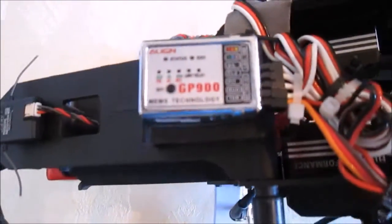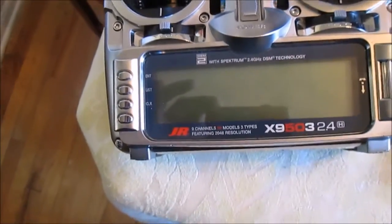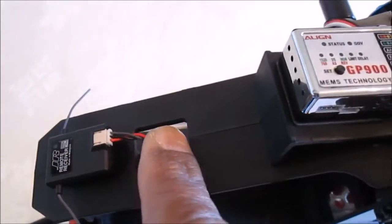GP900 by Align. First of all, this unit won't even power up if your radio is not on, and if it's missing even one antenna — one remote antenna — it's not powering up. I got a six inch little wire in this front one here. Let's plug it up.